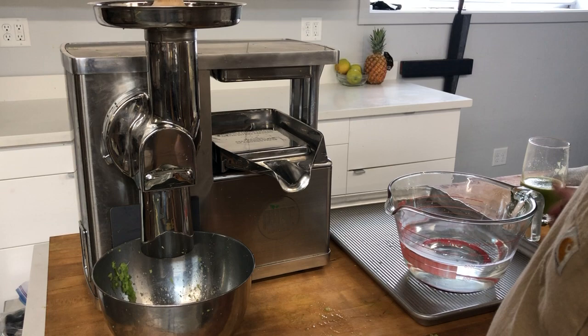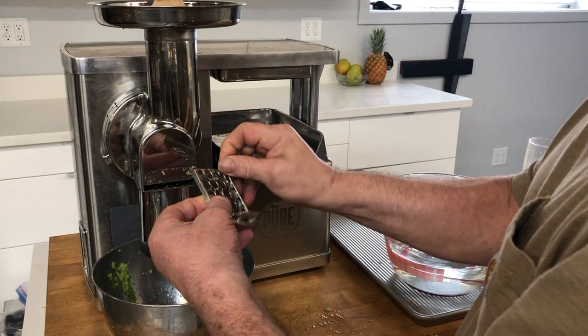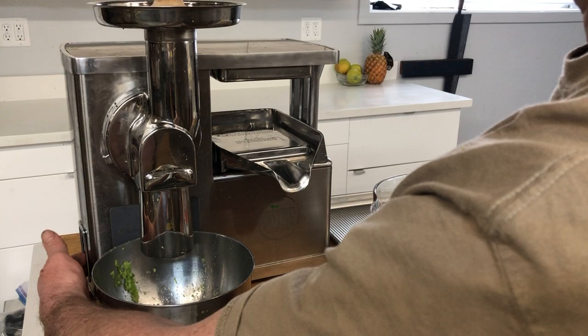What I'm going to recommend is that we run one quart of water through the feed tube and the cutter. I've already pre-cleaned the grid so that it's easier to do. We're going to start the machine and run a pint through two times, and that'll give us our quart.